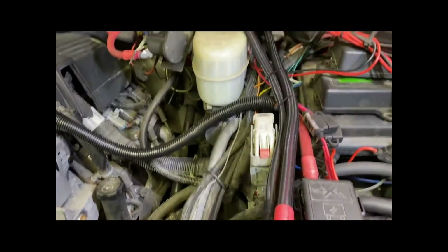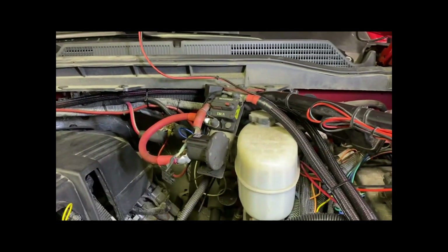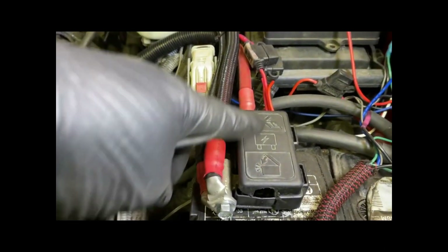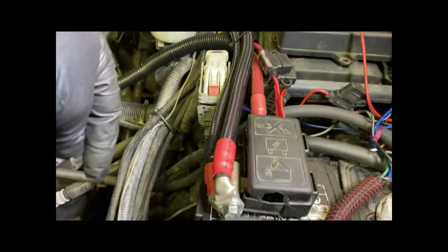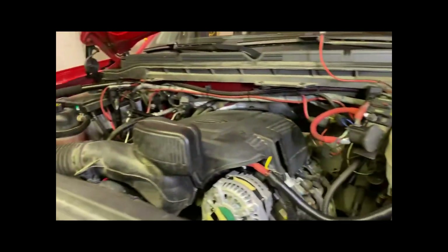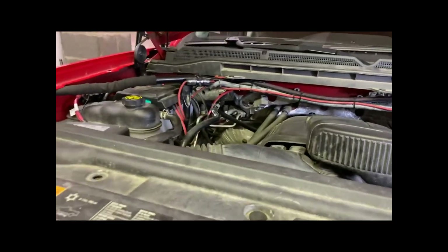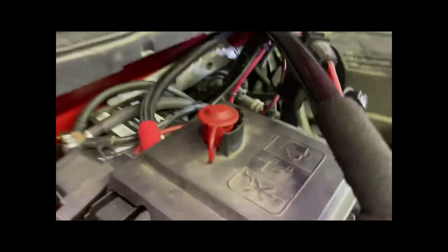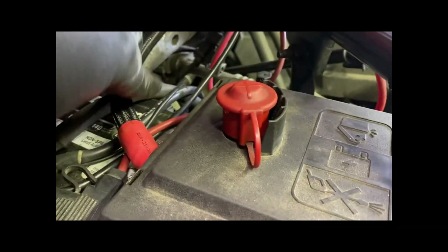I tried to use all the factory stuff as much as possible — still able to use the fuse box here. The cables are hooked up in parallel, all the way over to the main battery on this side. So I've got that 1-aught positive coming in from the other side. Everything's hidden under here real well.